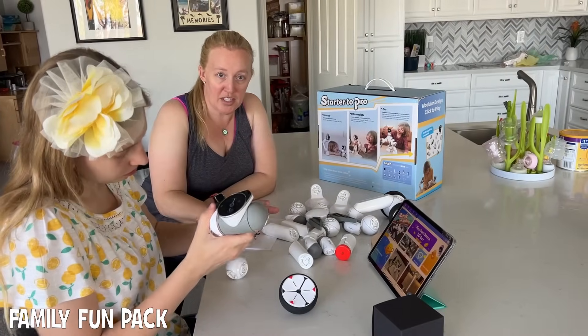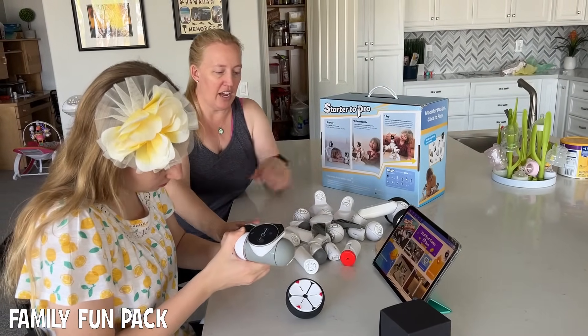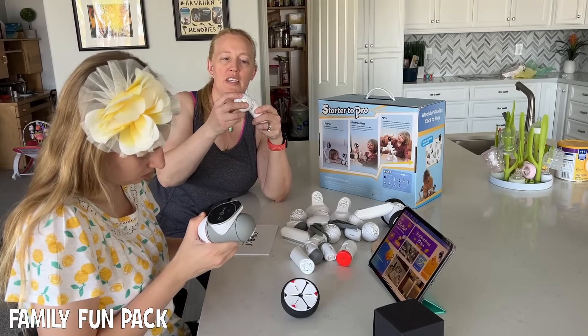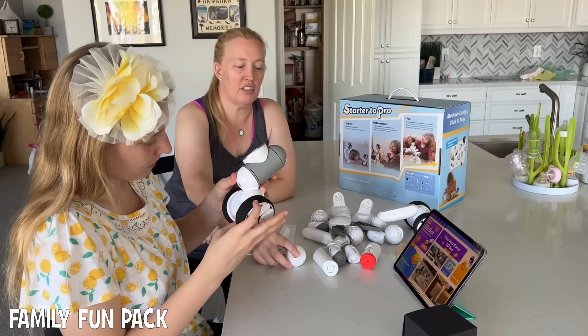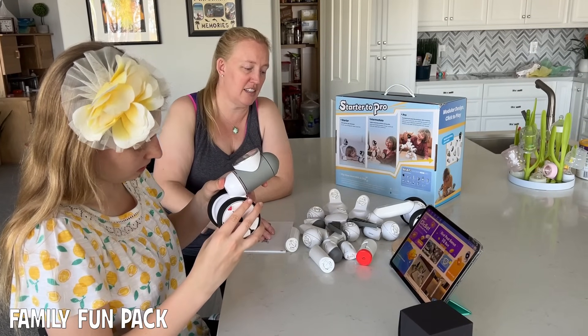We have two robots here. We're building one right now. As you can see, this is what comes in the box. It's so cool because these pieces can all just snap together. Super easy, and you can make all different shapes and sizes of robots.